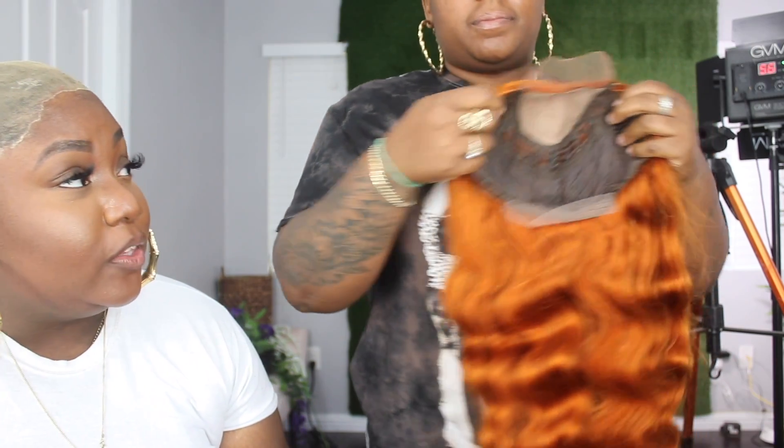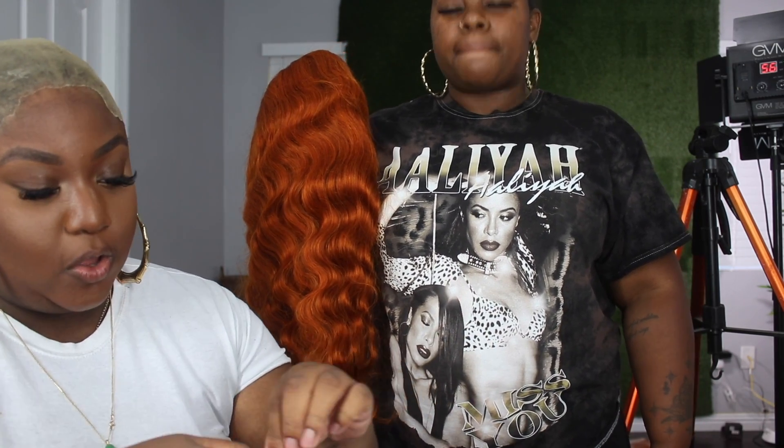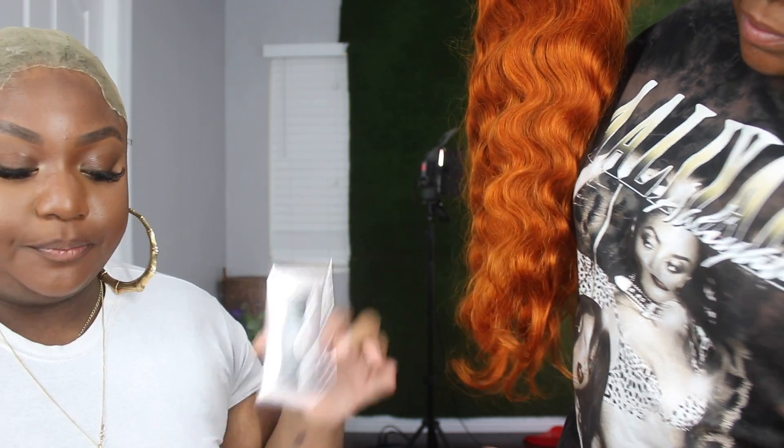It's a closure but not your typical closure — I reviewed a closure like this before. It has tracks in it, hence it being very affordable. This is 24 inches of body wave. This wig is basically ready to install out of the package. I did not wash it, but you can if you want.